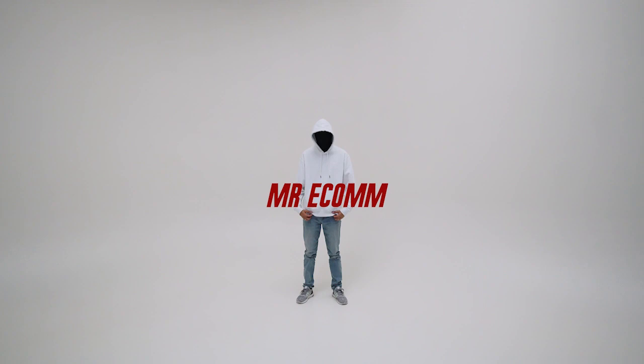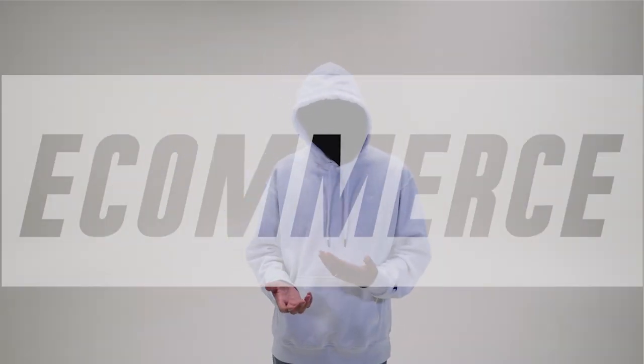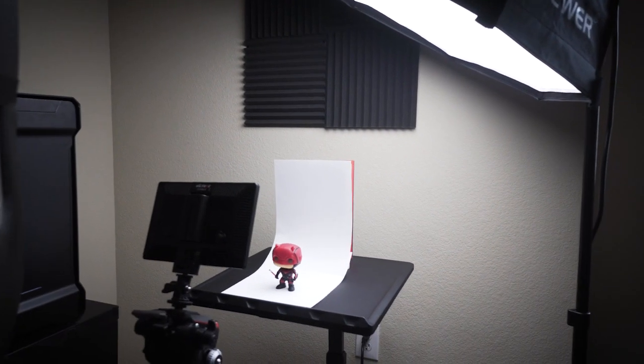This is the setup, which consists of two lights, a table, and a backdrop. Let's start with the backdrop — this will depend on the size of your product.